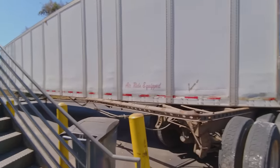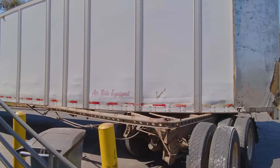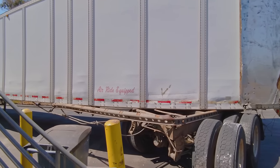I broke right there at the hangers where the leaf springs are. It's all jacked up.